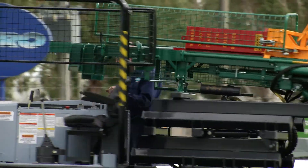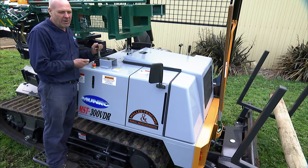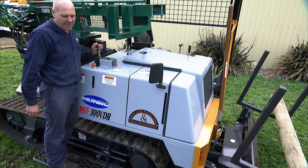When you're finished manoeuvring the vehicle, it's important to use the park brake function. If the park brake function is left off, the vehicle won't start from the other side.